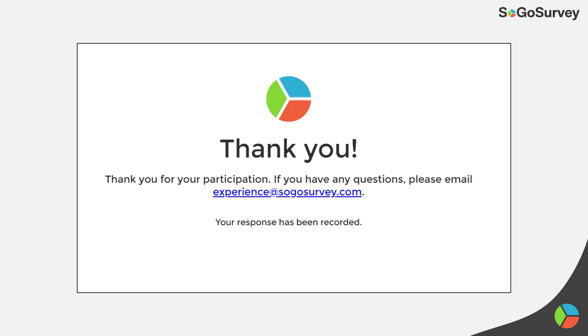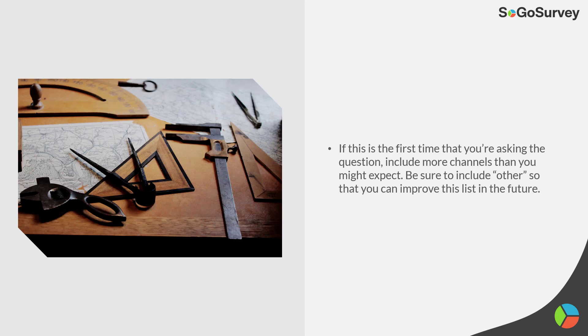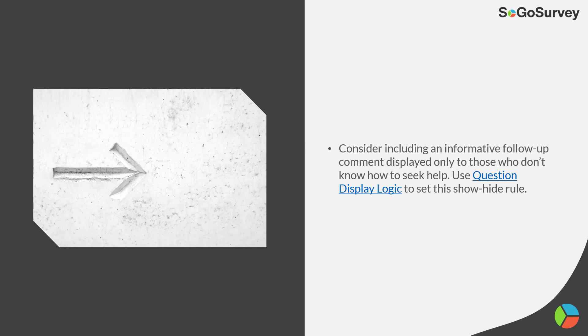Of course, a nice thank-you message closes it out. For best practices: when looking at the communication question, include more channels than you might expect — that's a really important one. For the informative comments, show those only to relevant respondents. For people who don't know how to get help, consider showing them a link to your user guide or support options — a QDL show/hide rule is a good way to set that up.